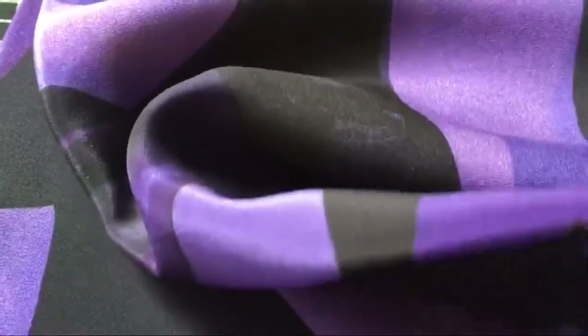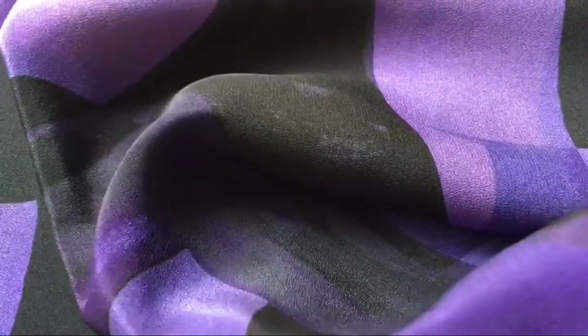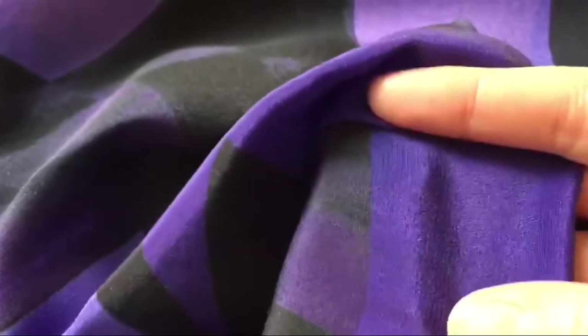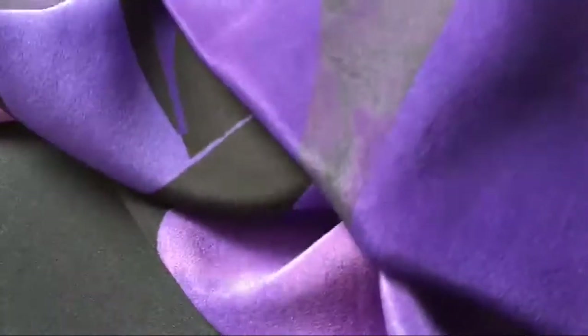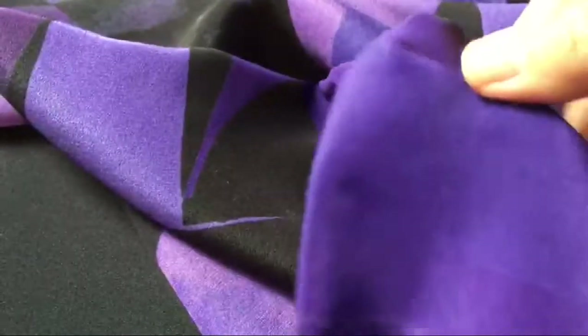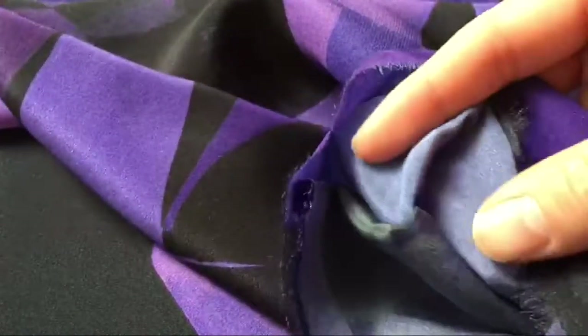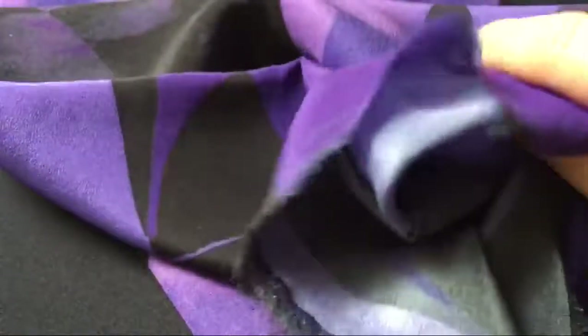Hello everyone. Here you can see it's also silk crepe de chine, yes, 12 momme. You can see the details — this one is also with dyed color and printed kind of patterns. You can see here in the hand the excellent texture, right? And not very lightweight, but it's very good material for summer clothes. Okay, thanks for watching.